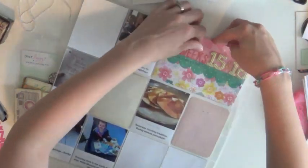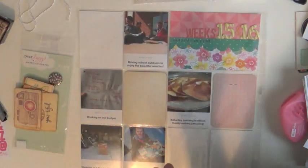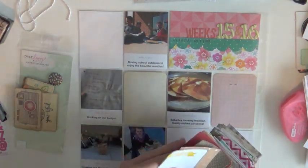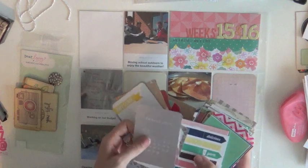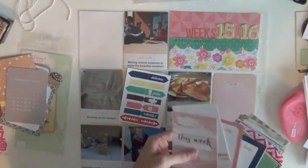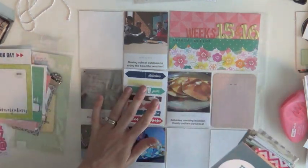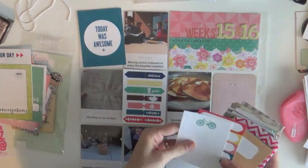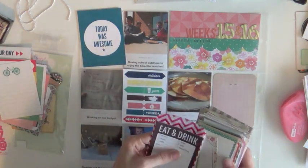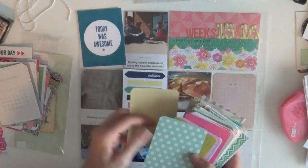One thing that always cracks me up about process videos is that because the camera's zoomed in, it looks like I have a minimal amount of supplies and I'm so organized. But really if you zoomed out, you'd see my entire desk was full of stuff. I had pulled out a lot of things trying to use up my stash — packages with only one or two items left — to make sure I used them up. You just don't see all that craziness.